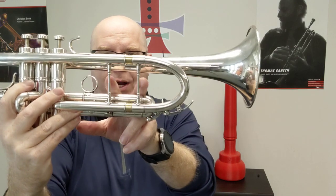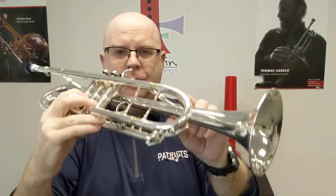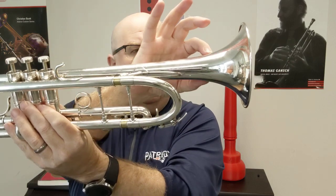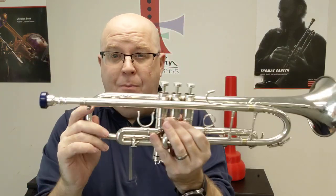It has a double-braced setup which provides a little bit more support. It has first and third water keys. The bell is shaped in — I think that's like a 37-ish shape. The lead pipe is a 0.343 venturi, so a nice nod to more of a vintage lead pipe design. Compact, crisp, and has a good response.